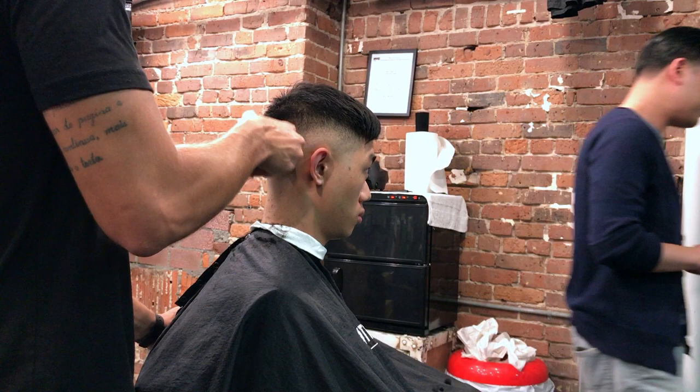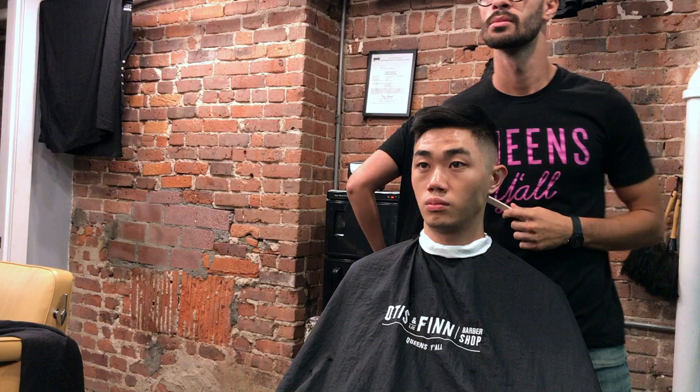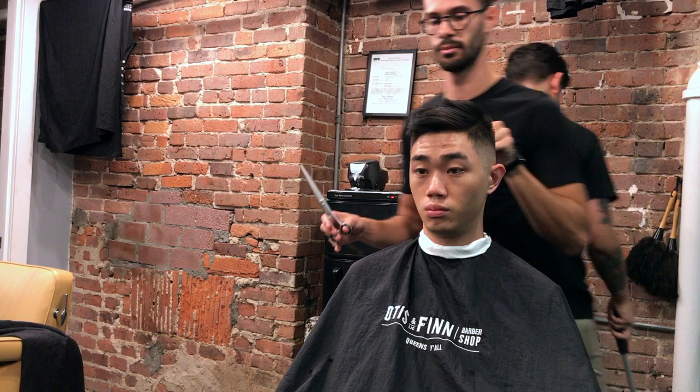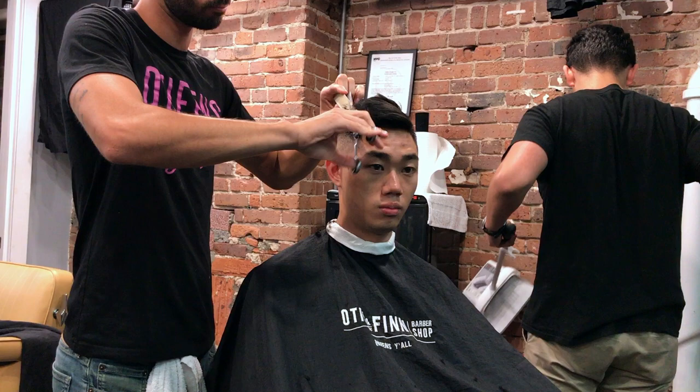Once my clipper work is done, I move to my shears. Asian hair likes to stick out — not as much on this client specifically, but for the most part it does. With Asian hair I like to ask my clients if they want the hair straight up or following the head shape. Here he wanted something in between — a little bit of a square shape but not too exaggerated — so with my shears and then free-handing with the clippers I go ahead and do that.